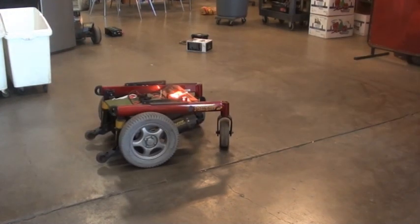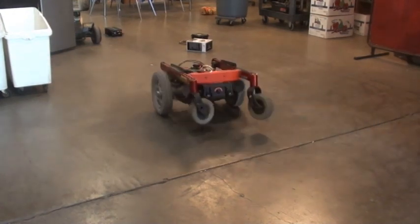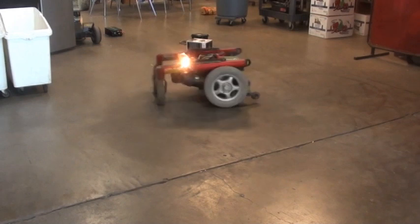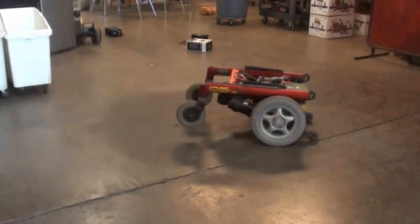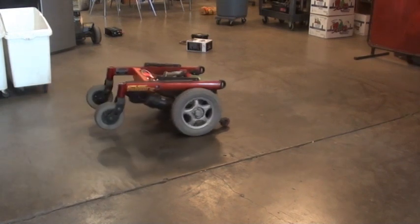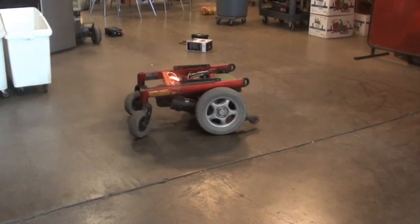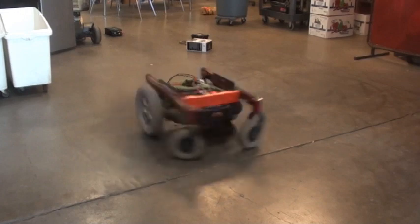If I gun the trigger I can get the front wheels to pick up and slam back down. That's a setting you can adjust in the speed controllers to limit that. This is about the max it'll do.